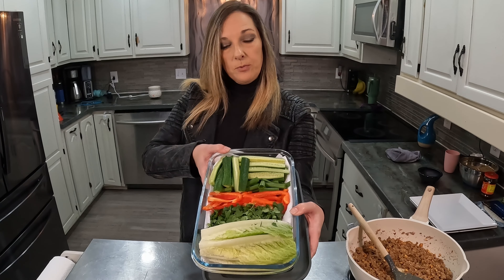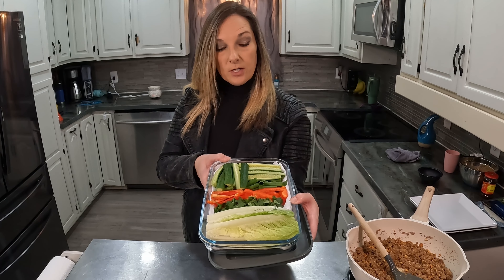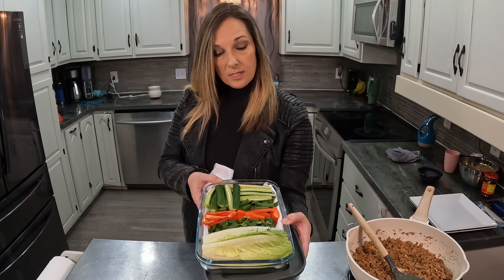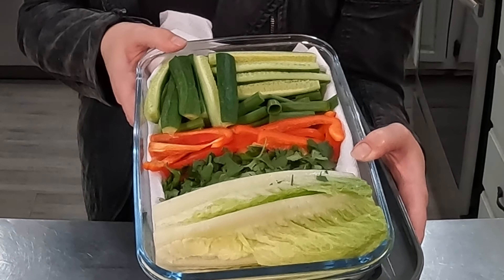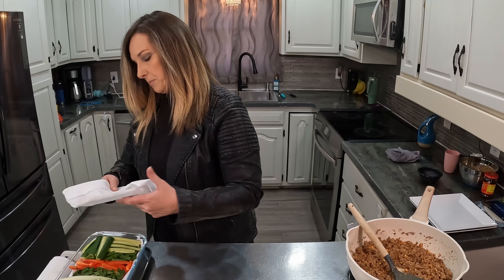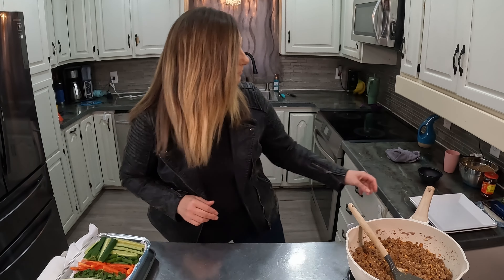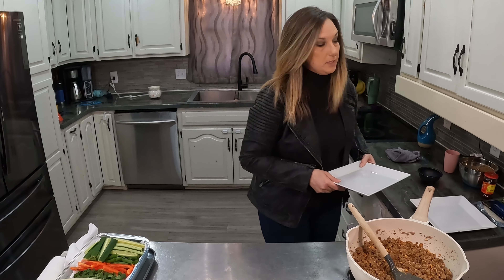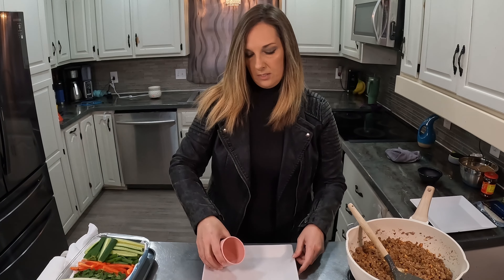I've got my veggies that I chopped up a little bit ago and I put them in my fridge in a nice container that will keep them fresh for this week to assemble the wraps as I want to go. I did put paper towels underneath these — the cucumber is definitely going to have some moisture and you don't want everything getting all soft and mushy. You want everything to stay crispy and fresh. I've got my turkey there — I'm going to get some water in here.